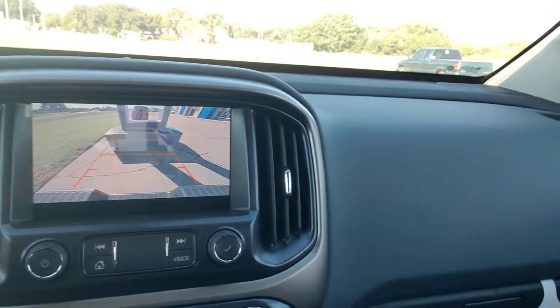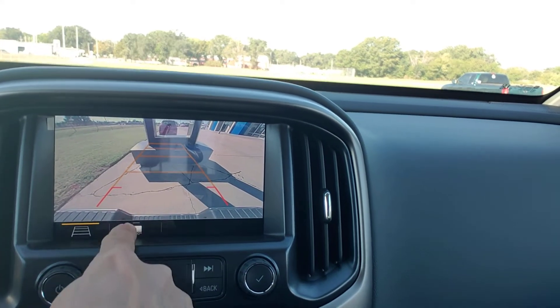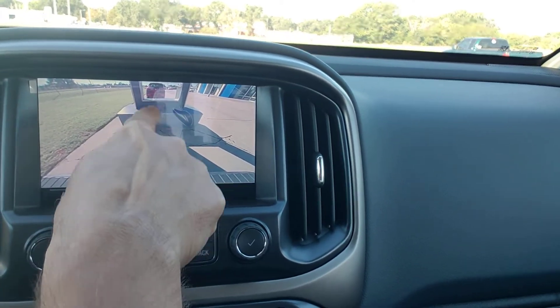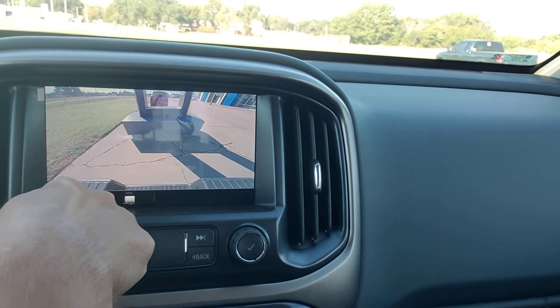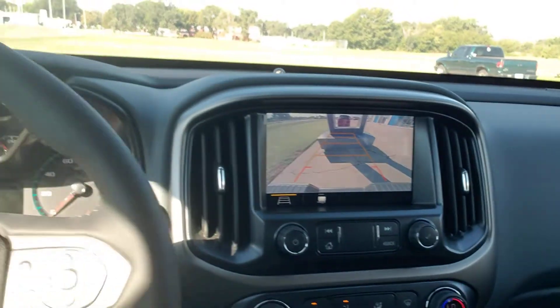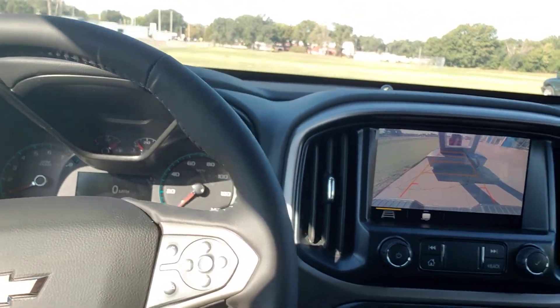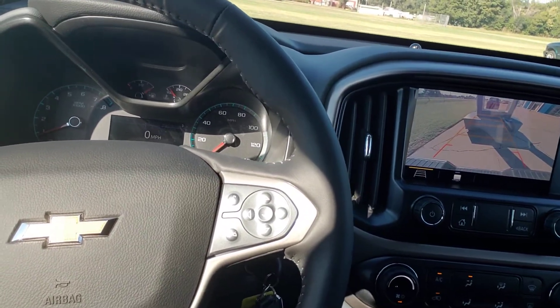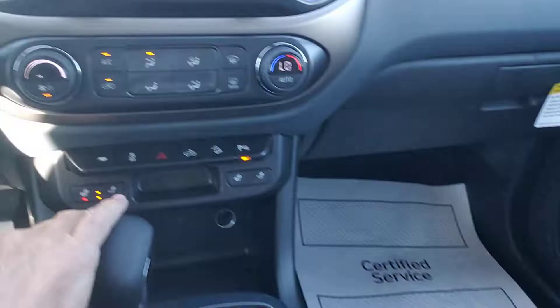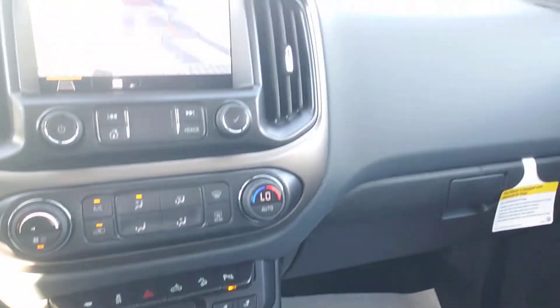Let's turn on the backup camera — there you go. There is the backup camera if you want a line to line up your receiver hitch. We'd have to put on a Chevy receiver hitch, but everything else is ready to go. Cruise control, heated steering wheel, heated seats — and the heat stuff works, folks. Don't have to wait for any retrofit.